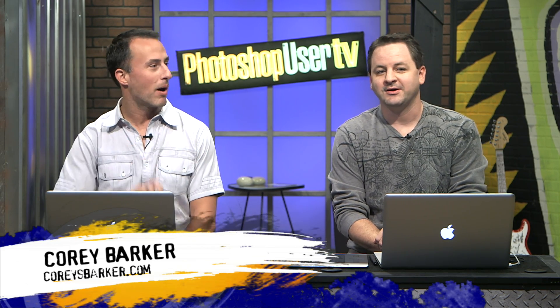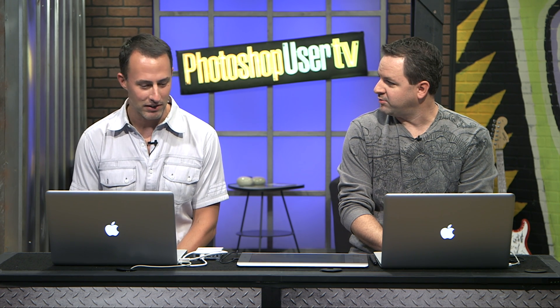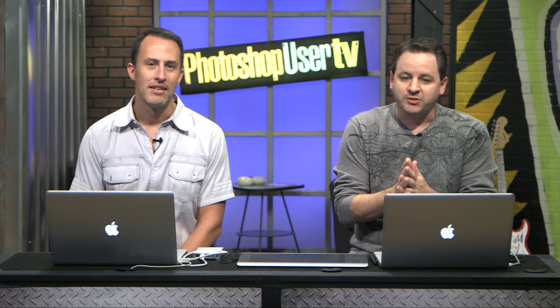As soon as the lower third shows up below your name, then you can actually say it — you're not really here until it shows up. How's it going, man? It's going good. It's been a while. Happy to be back. I don't know if I've been on the show with you yet this season — yeah, it has been a while. I like calling it seasons even though we're not really in seasons.